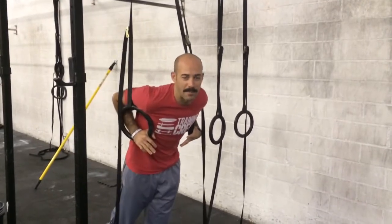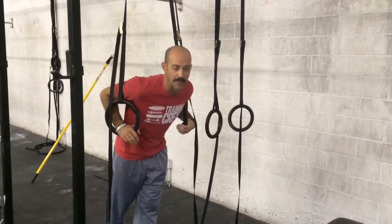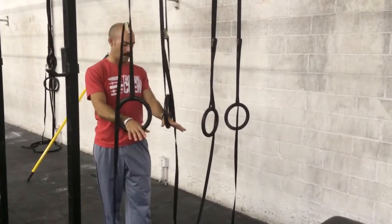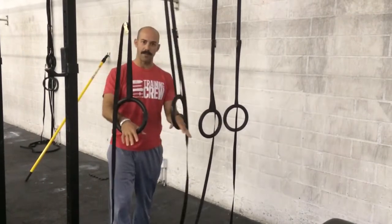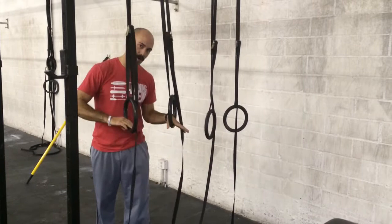Hey guys, we're going to talk about kipping muscle-up transition work. So just the transition working towards doing a kipping muscle-up. I have two sets of rings here. I'm going to start with the easier variation. You can change the height — the lower it gets, the harder the variation.